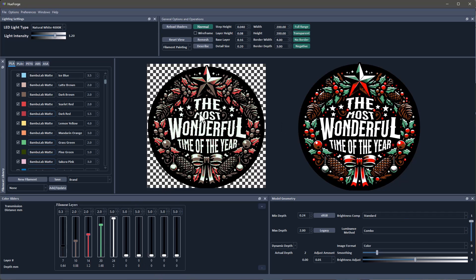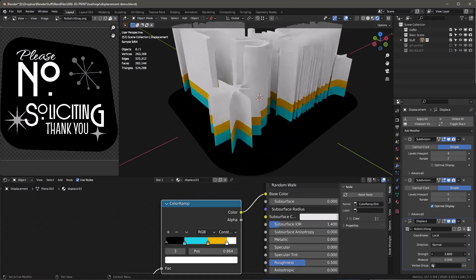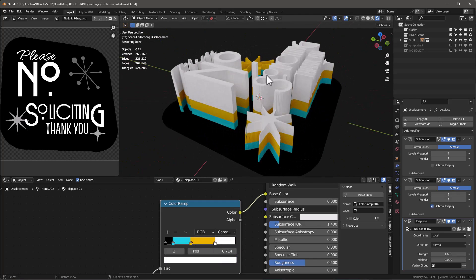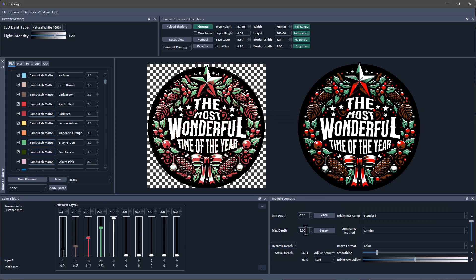If we're still having trouble, one thing we can do is increase the max depth — I'll change that to 3 and move the white all the way up. Now the green is doing much better. What we did is increase the depth, making it larger so there's more room for each color to display. It gives us more dynamic range. If you're really having trouble hitting a color, you can always expand the dynamic range by adjusting the max depth — though it will take longer to print and add more filament.